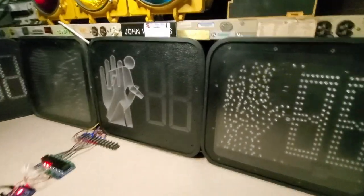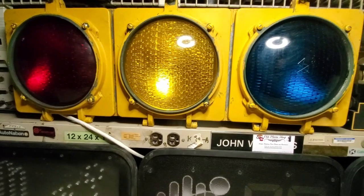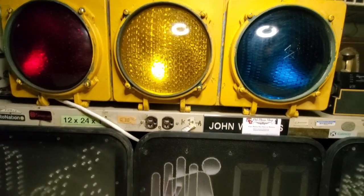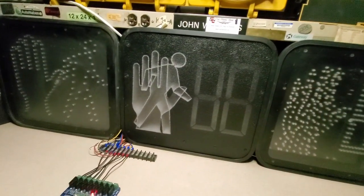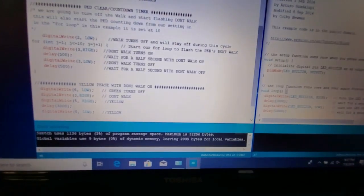I've also got a little eight-inch traffic signal here, just to give an idea of what phase we're in. This is set up for a single traffic light — no two lights or extra stuff. These PEDs are all going to work the same.